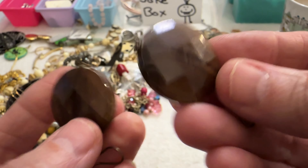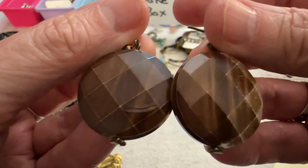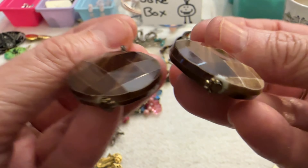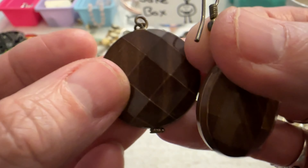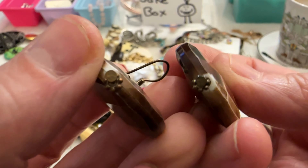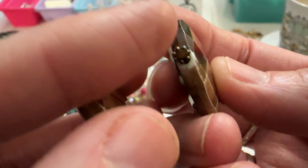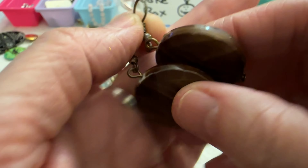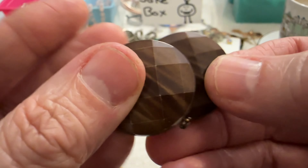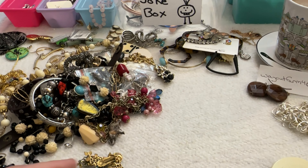And I have these earrings — these are acrylic, they look older, and the hooks are brass tone with little beads at the bottom. Those are kind of cute but they're not perfect. I'm not sure about those yet, I'll think about it.